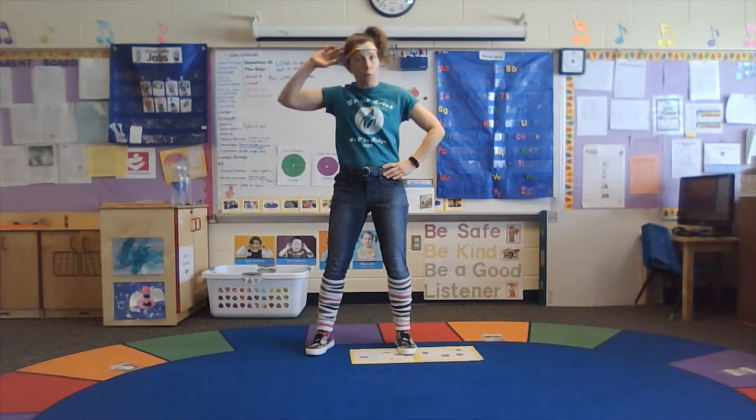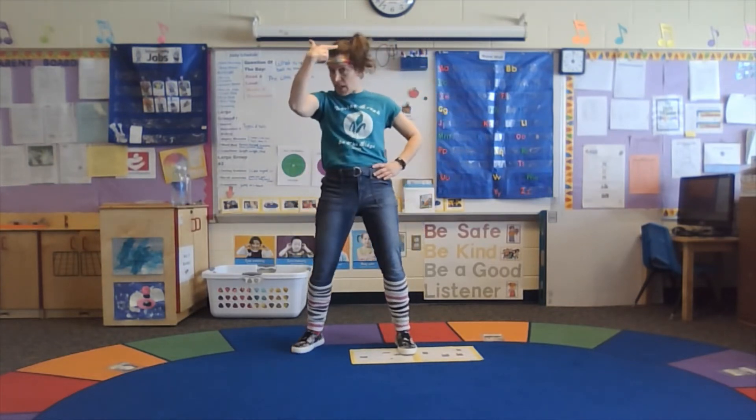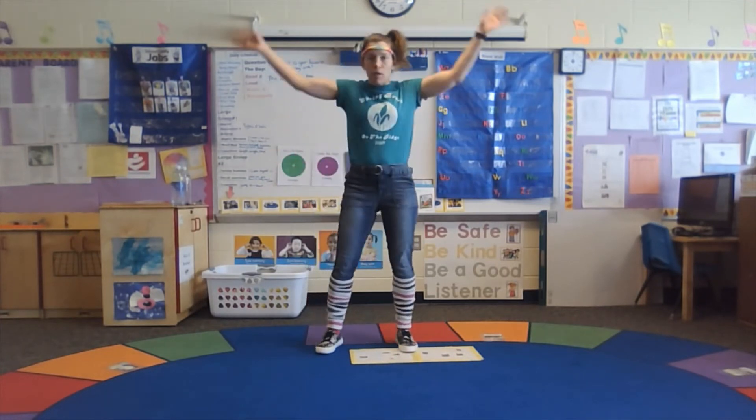Whoo! It's a tough workout, friends. Good thing I got my sweatband and my fancy dancing ponytail today. Remember, next we're gonna do those arm circles. Ready?